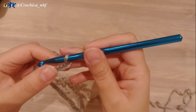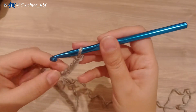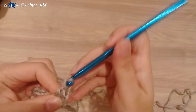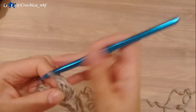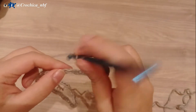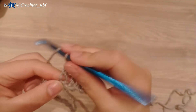On the sixth chain from the hook — 1, 2, 3, 4, 5, 6 — I'll make 3 double crochet all in the same stitch. Then I'll skip 2 and make 3 double crochet in the next stitch.